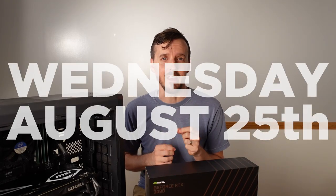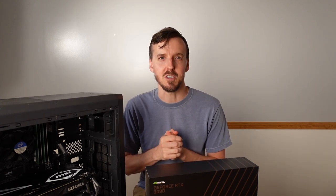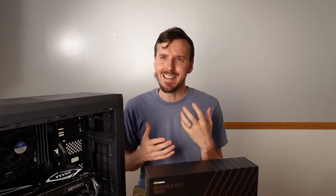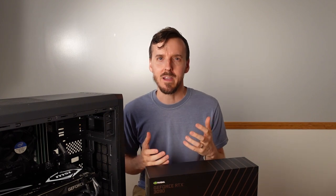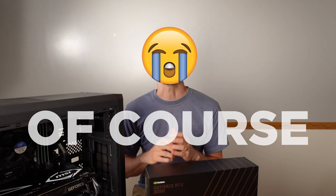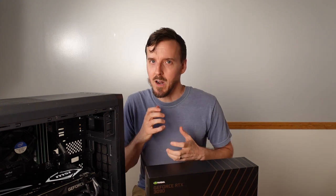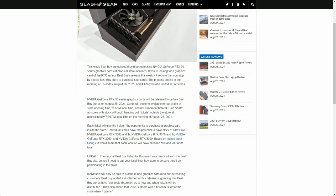I happened to catch on Wednesday August 25th that Best Buy was releasing a handful of GPUs in-store only, and the last time that happened I think was in July. I went there in the morning and sure enough the line was around the building and there was just no way I was going to get one. I said that's not going to happen again, so August rolls around and I'm watching every day, and finally a restock came in.